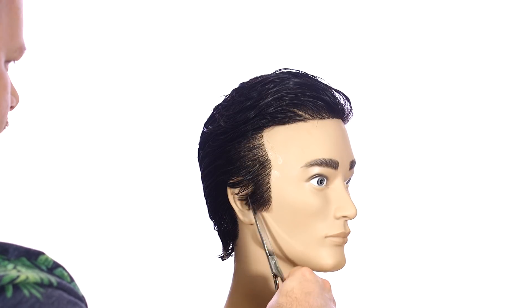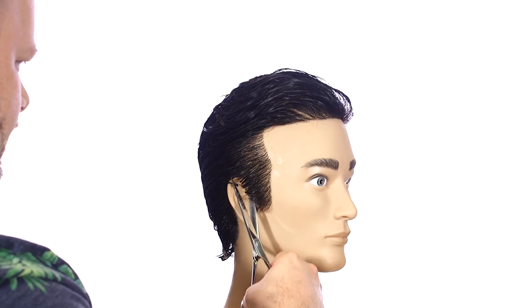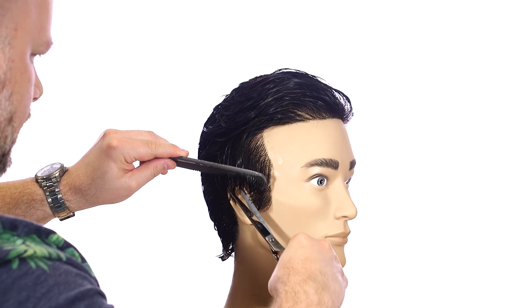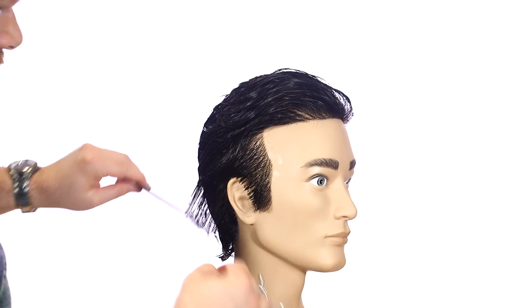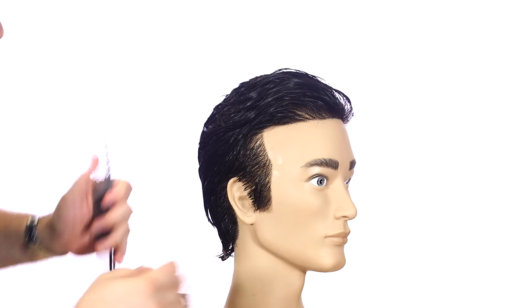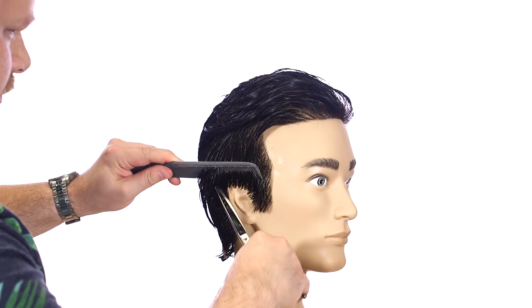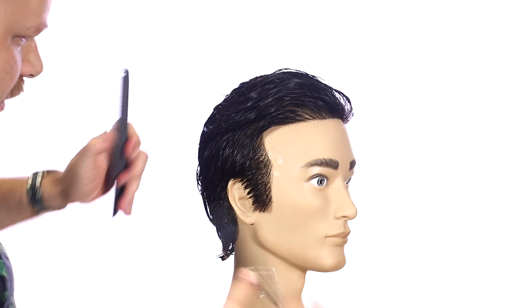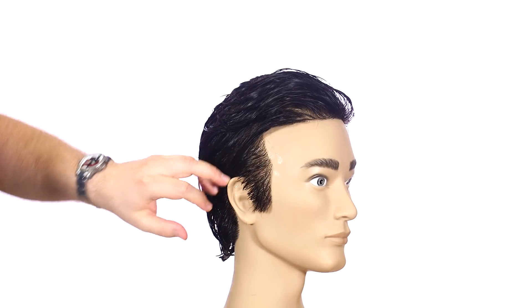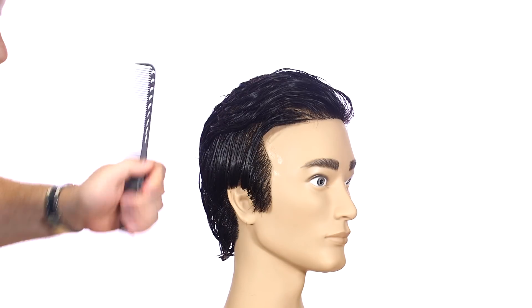I'm going to start right in the side area, the sideburns, and I'm just going to kind of chip away at this. He probably has his hair a little over the ear, and it looks like it's always going back if it gets sweaty. But I'm going to cut it just below the ear and I'm going to point cut this. That gives me a nice clean look — if I wanted to, I could use some product so it looks like it's over the ear, or I can cover the top of the ear with this as well.